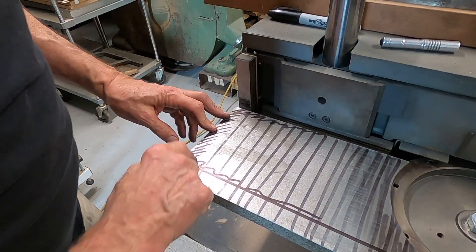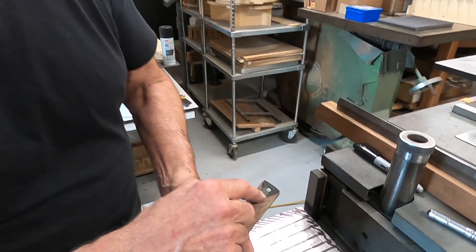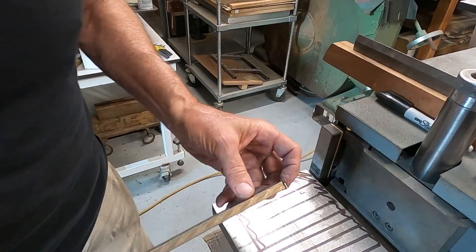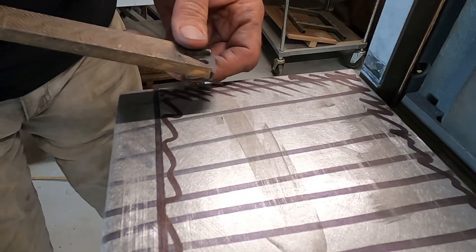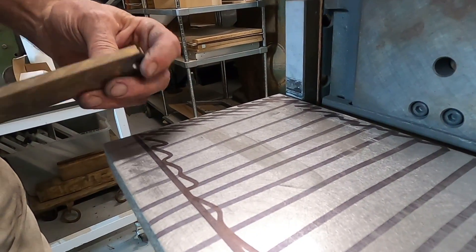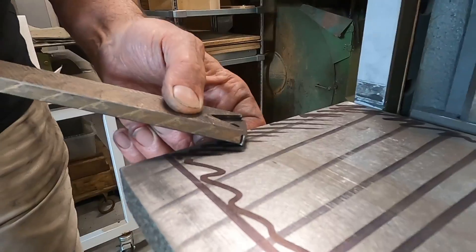I'm going to show you the basics of how this works. This is a scraper I made for scraping cast iron — I soldered in a large solid tungsten carbide insert. It's really important to keep it sharp. It's a scraping cut, and we have a negative rake condition. Instead of the usual positive rake where a tool digs in underneath the material, this material is so hard to cut that we need negative rake — the tool is actually leaning forward, away from the work. I'll quickly show you how I sharpen this tool.